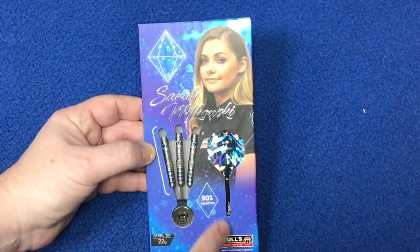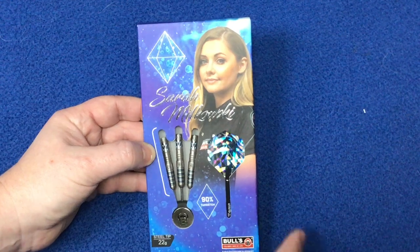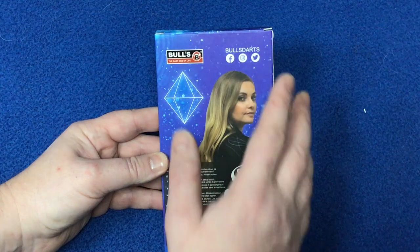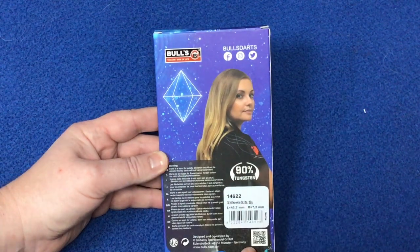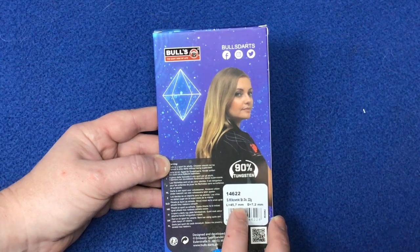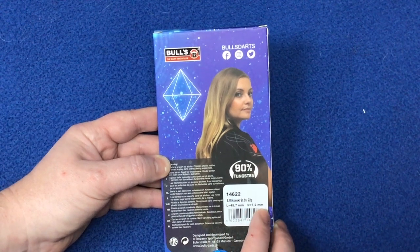There's a nice image of the flight which has the name in it, the stem, and the Bull Darts logo. You can find Bull Darts on Facebook, Instagram, and Twitter. The dart length is 45.7 millimeters and the width is 7.2 millimeters.